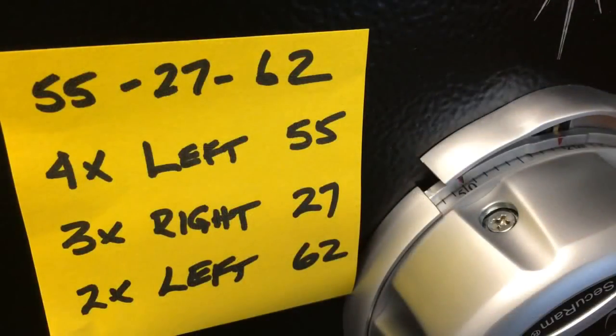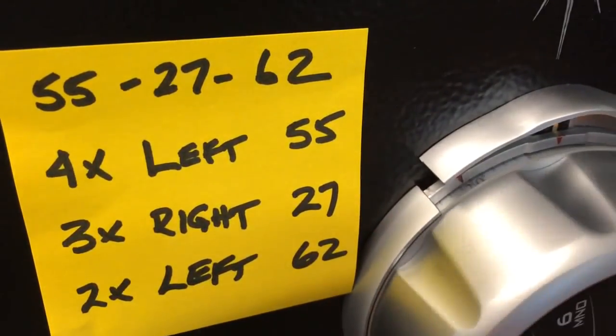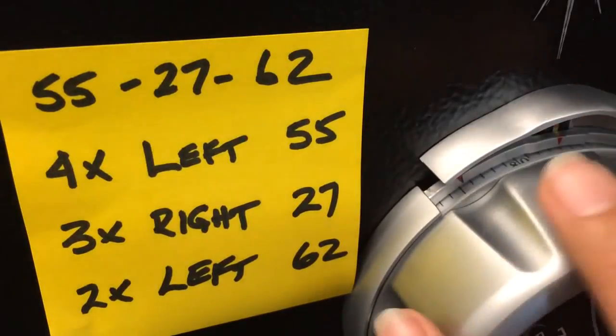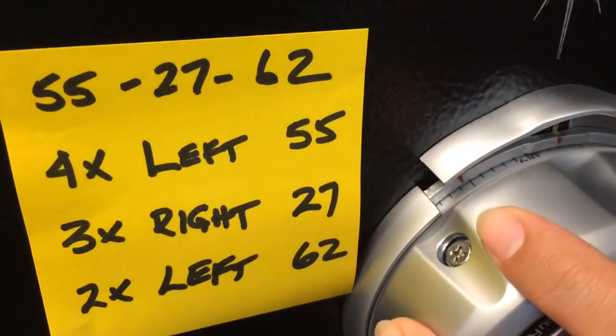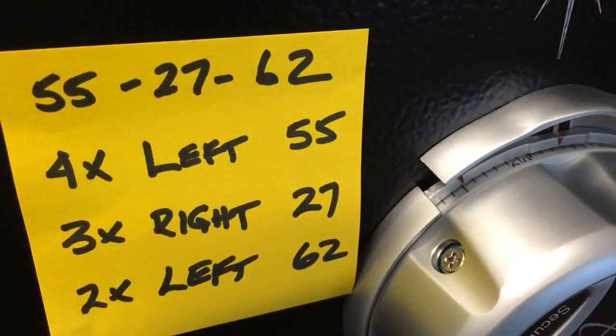With the change key inserted and unlocking the wheels, we'll now dial our new combination. It's good practice to write down your combination and your plan before starting. Our new combination will be 55, 27, 62. Using the change index, dial four times left to 55 — once, twice, three times — and on the fourth time stop at 55. Remember, we're dialing to the change index, not the dialing index.